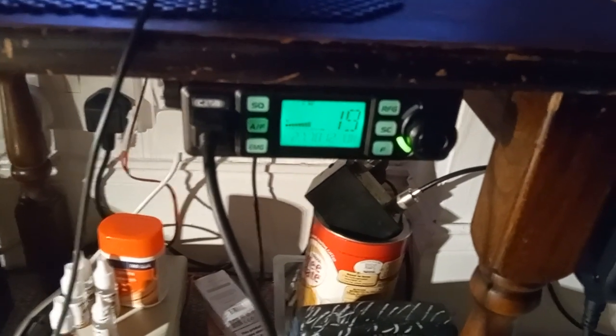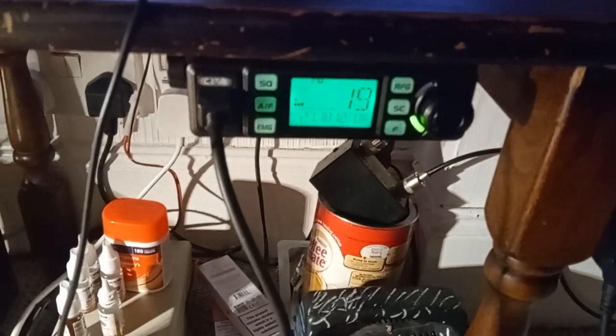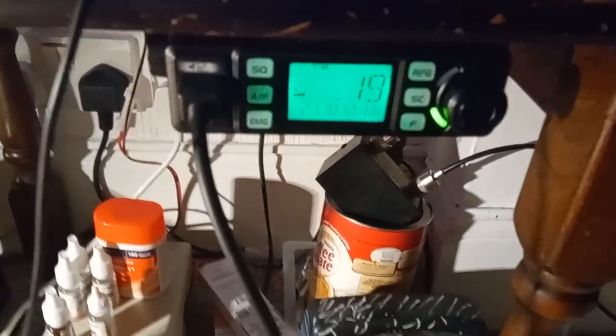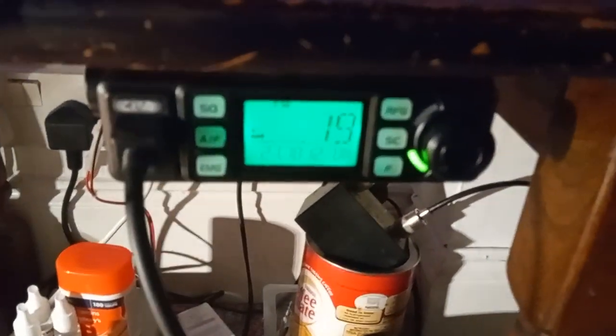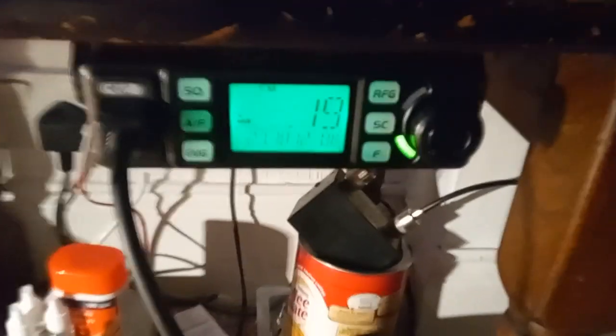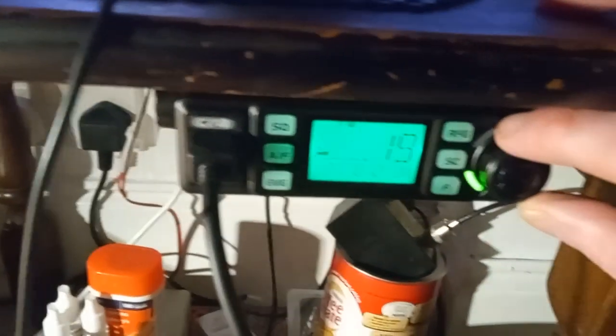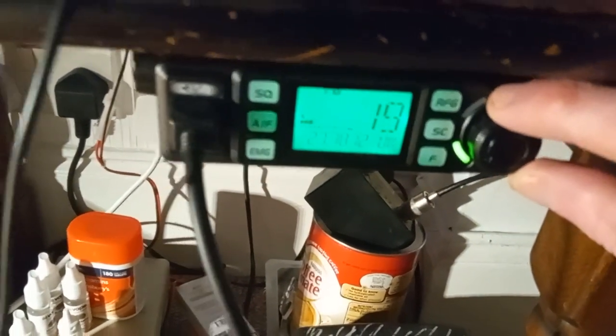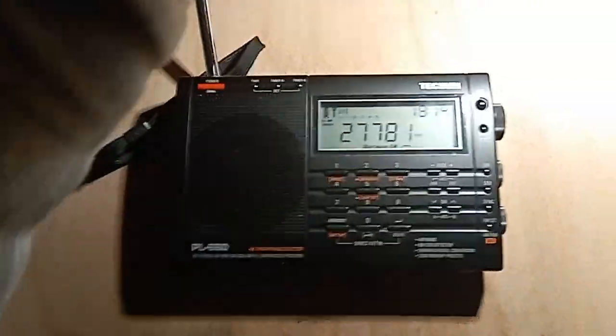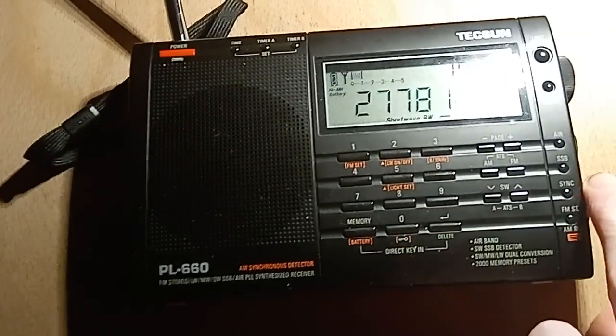A question that literally millions of people are asking: can you listen to FMCB — which I shall illustrate here — on a shortwave radio, which I have here? And the answer is, sort of.